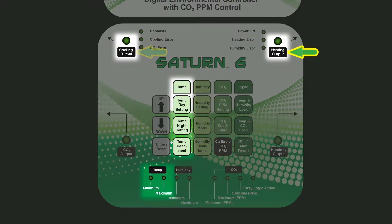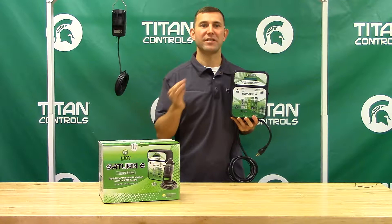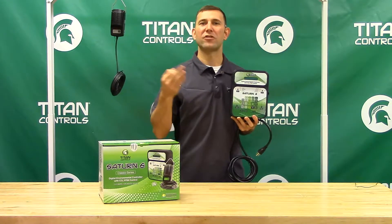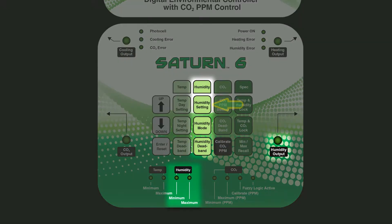The temperature function allows for a separate day and night temperature setting. The Saturn VI has heating and cooling outlets which give you versatility for how you control your temperature. The controller features an adjustable dead band. For instance, if you set the dead band at 3 degrees and your temperature is set at 78, your fan will turn on at 81 and shut off at 75.